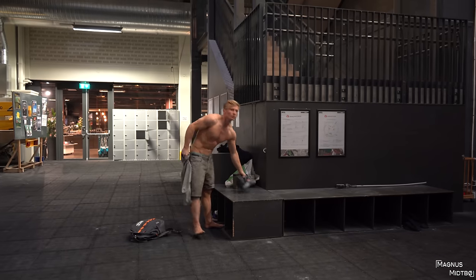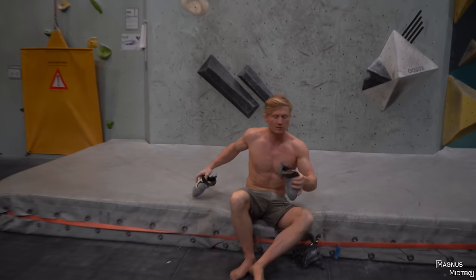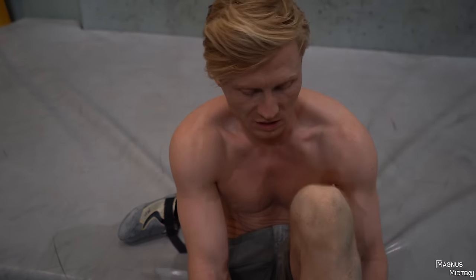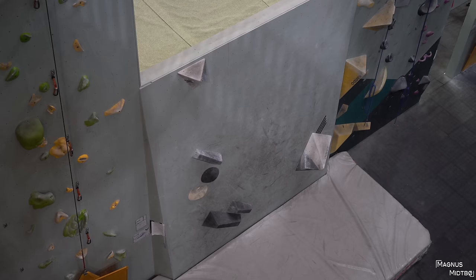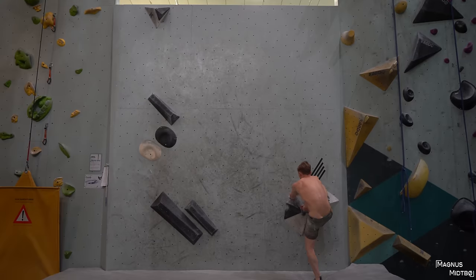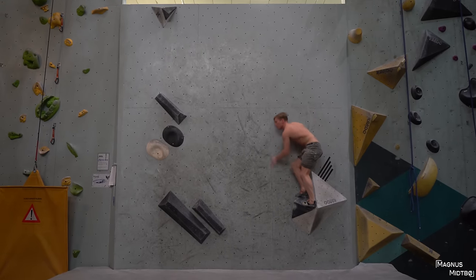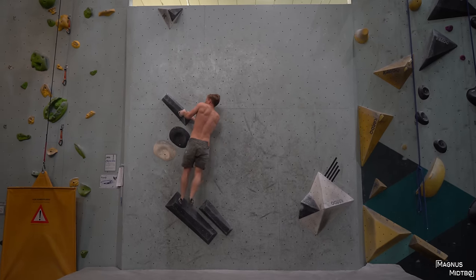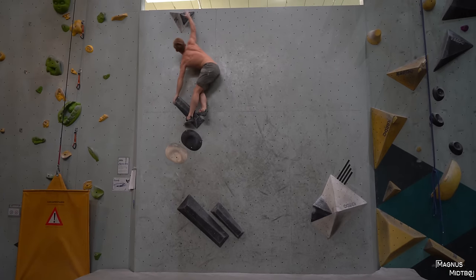Oh! Oh hi, damn! Who's that? It's always really creative, the slab of the week. I don't know how the route setters always come up with such creative boulders — the wall is the same but they always manage to find a cool sequence. Like art? Yeah. This one looks like a jump. Oh! Okay, you jump in there.